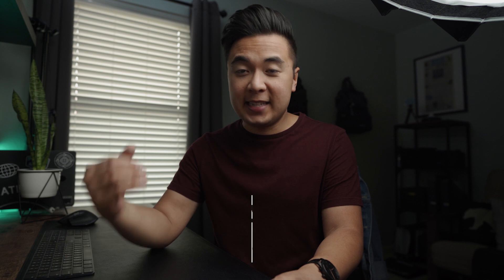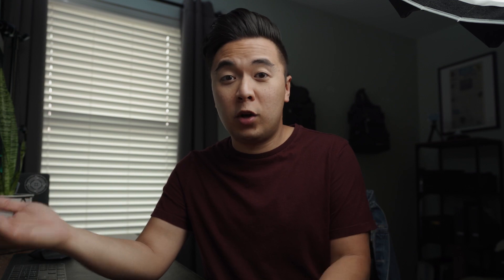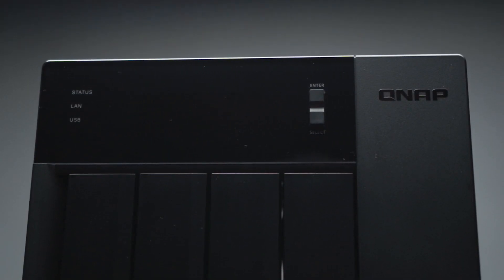If you don't know what a NAS is, it's a network attached storage unit. Basically, it's a huge hard drive that multiple users can access files to over a network, either on site like in an office, or anywhere around the world as long as you have internet access. It's pretty cool.